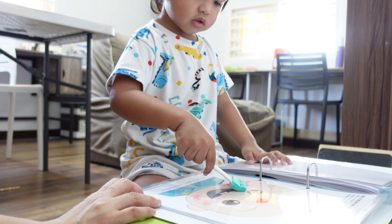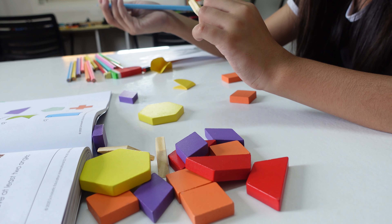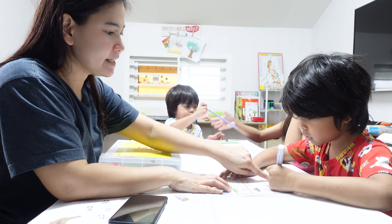Hi everyone, it's Emmy Grace from Graceful Homeschooling. Graceful Homeschooling is a place where I put all about homeschooling — such as learning resources, educational toys, educational materials, toys haul, toy reviews, and sometimes giveaways on some of the amazing toys or resources. And sometimes I also show day-in-the-life of a homeschooling mom.